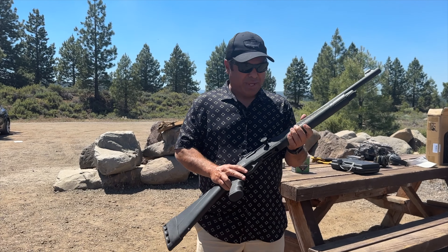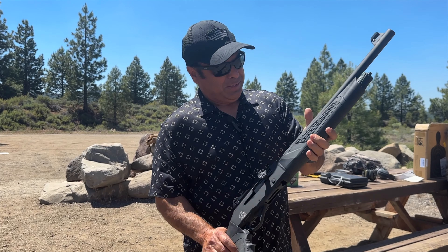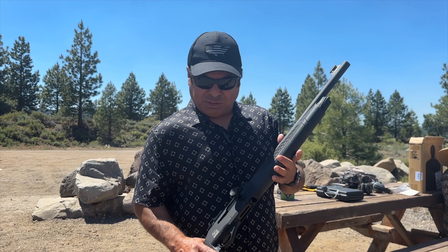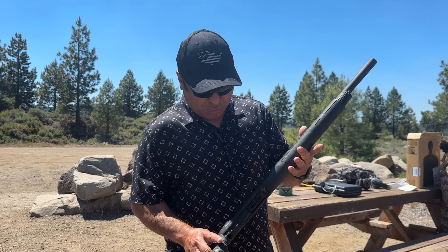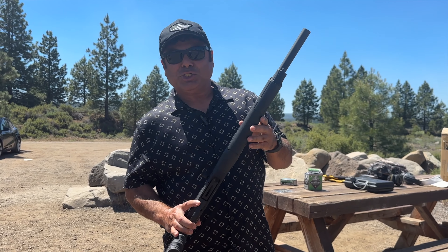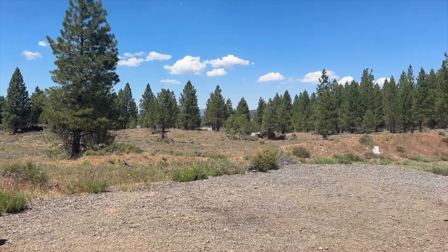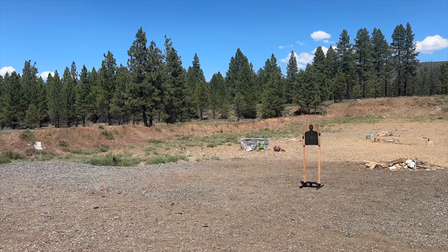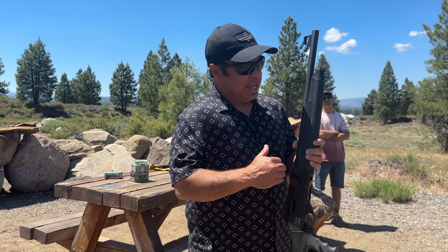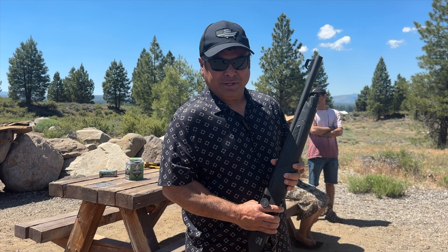We're at the shooting range and I brought this semi-automatic shotgun which I just bought a few days ago, doing a test firing today. It comes with three chokes, so we're gonna change the chokes and shoot. I've set up the target about 10 yards and we're gonna shoot one, go check how it prints, then change the choke and see how the other choke prints. Let's start.